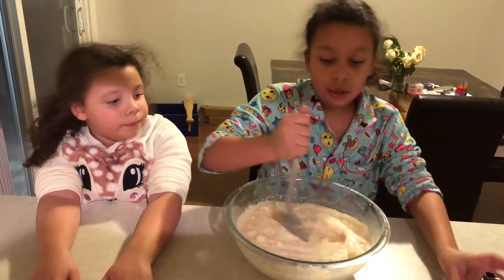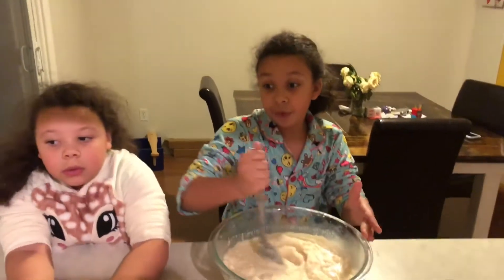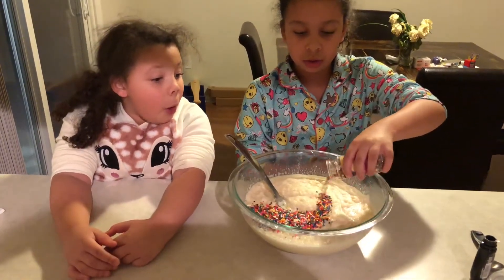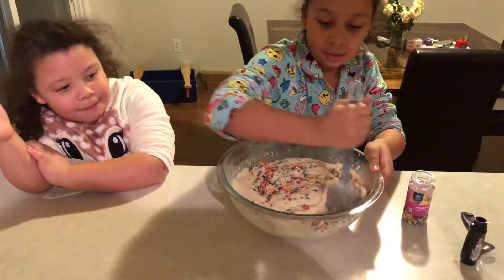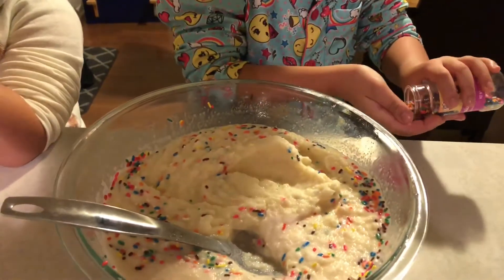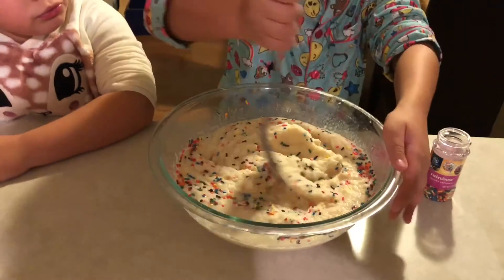You can do whatever you want with toppings — you can add chocolate syrup if you want to make it chocolate. I'm going to add some sprinkles. You can never have too many sprinkles. I think I'm just going to add a pinch more and that should be good.